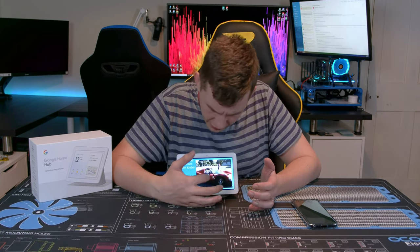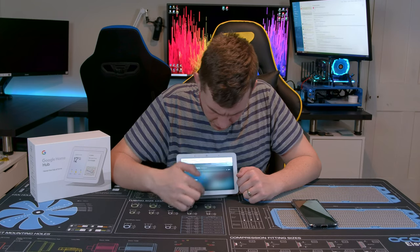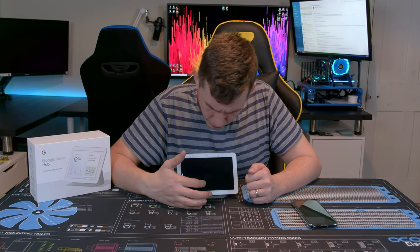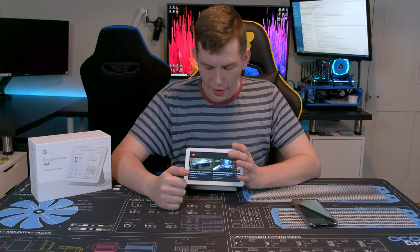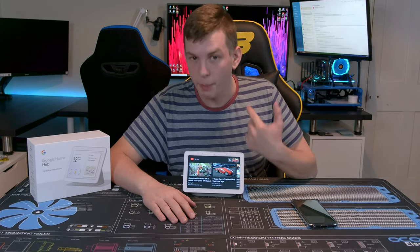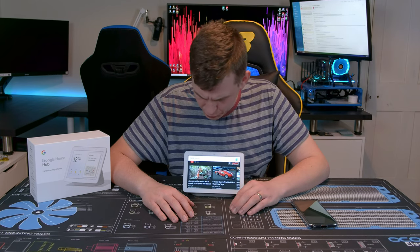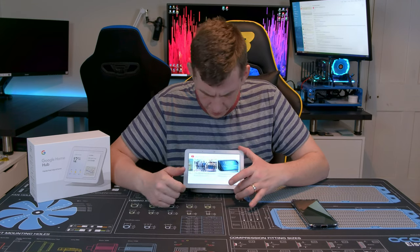You can pause, play, and do things like that, and you can actually cast it to another device from here should you wish to move rooms. You can also ask it to do that for you as well. One thing you cannot do though — there is no physical way of searching. You've basically got to hope that what you fancy watching comes up in recommendations, but you can voice search for it.